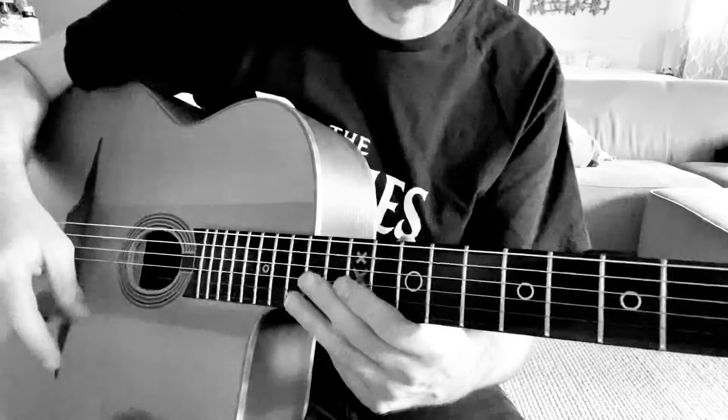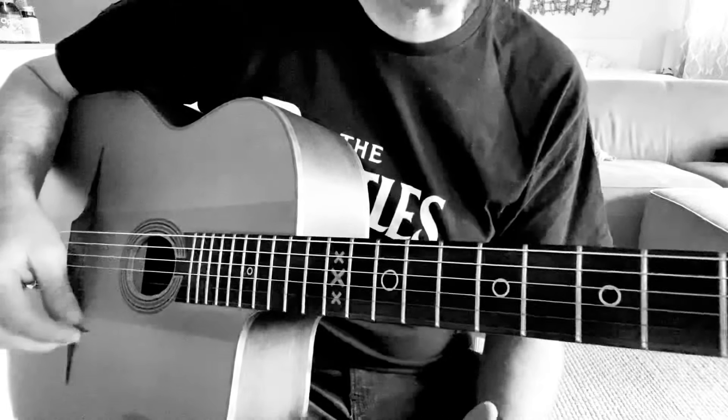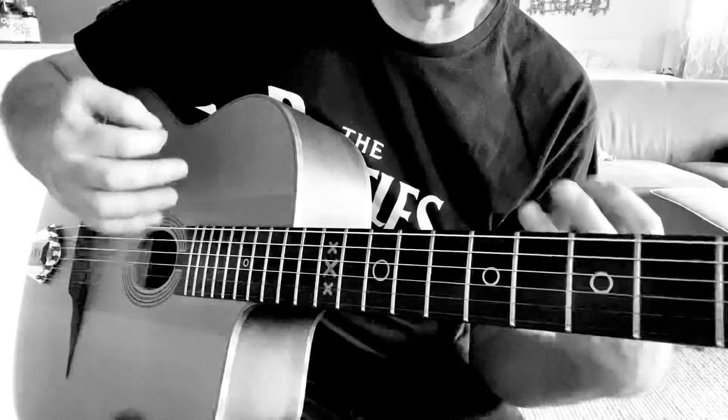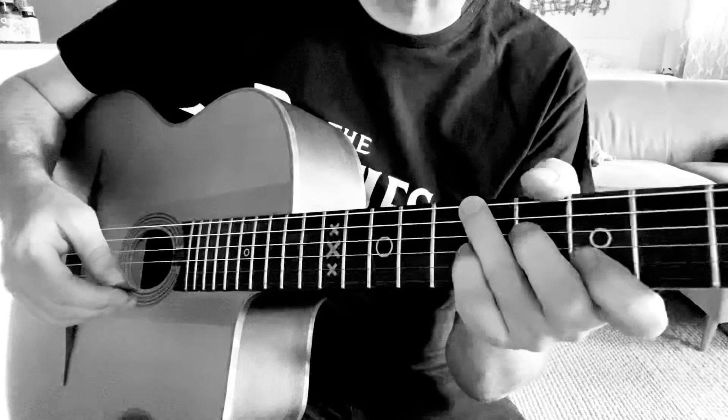Hey Jerry, it's Robin, just replying to your question about Bossa Dorado, the rhythm, this Gypsy Bossa rhythm. I'm going to show you how to do the Gypsy Bossa rhythm, break it down really simply, step by step, and then show you a little tip for changing chords.